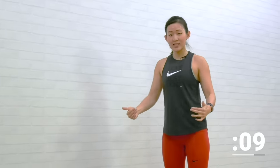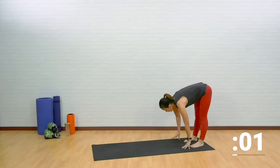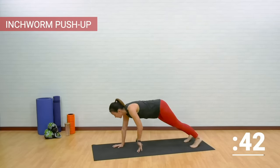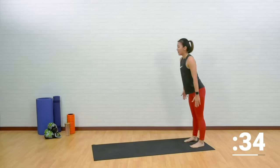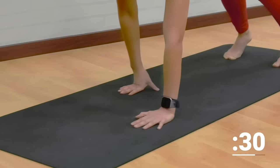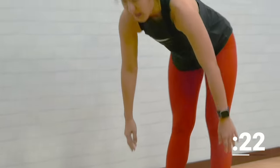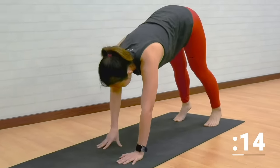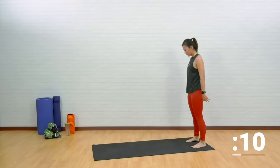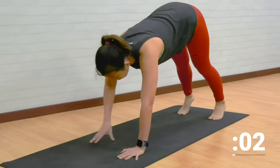Let's step towards the back of our mat — inchworm to push up. This time aim to keep your legs straight and stretch your hamstrings. Slowly inch forward, nice push up as low as you can, then slowly inch back while keeping your legs straight. If you can't do a full push up, you can always start on your knees. And step up. The strength will come from your chest and your shoulders. Slowly inch back.